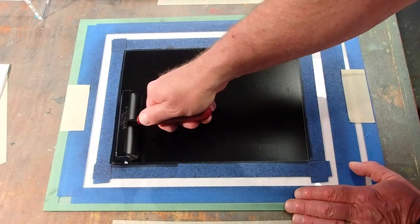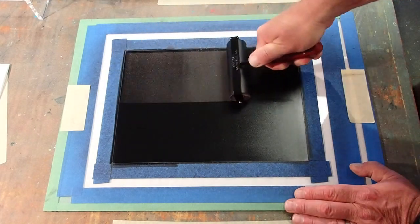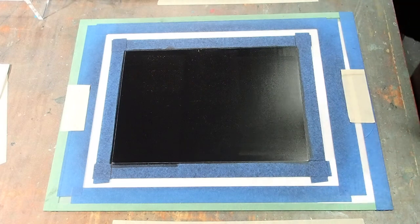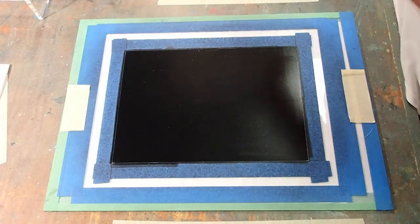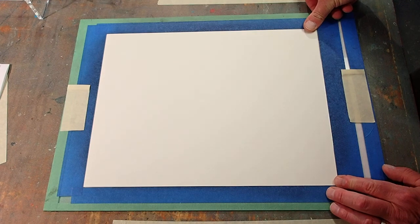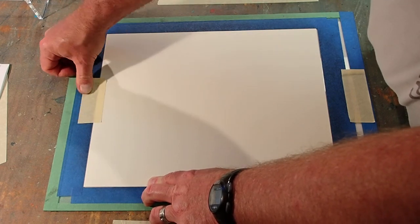I'm back and ready for another episode of ink transfer drawing with Mark Zimmerman, brought to you by Sanford Arts — tell them you appreciate it. I just finished rolling a thin layer of ink out on a sheet of plexiglass, and I'm going to drop a sheet of paper over that, then draw and rub on the back of that paper, transferring ink to the front. I call it an ink transfer drawing, and I'll finish it with a little watercolor.